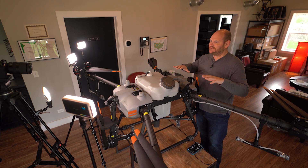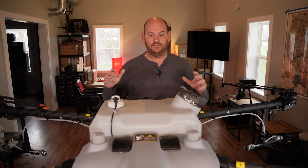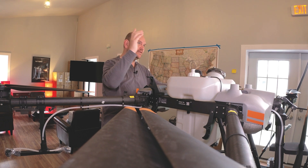This thing is massive. It's got a ton of cool technology in it. So we're going to go through the specs on this drone, and then a little later we'll talk about some of the hoops you're going to have to jump through to be able to legally use and spray with this drone. But let's get started with some of the positives.